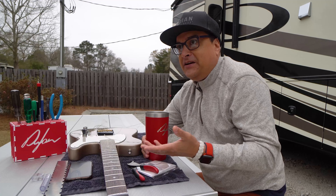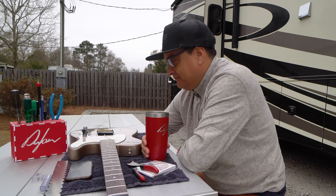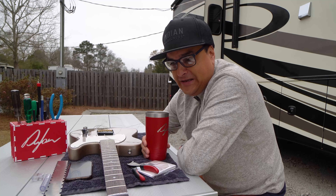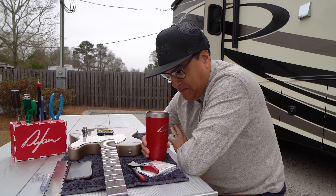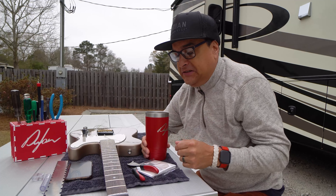Obviously don't tip it off a stand — I would actually hang that guitar. But hanging it is not going to twist it. People think because the force is available that it's going to happen, and it's just not the case. Wood is strong.